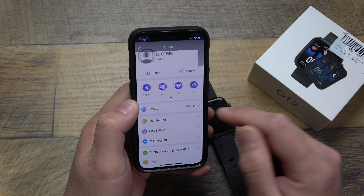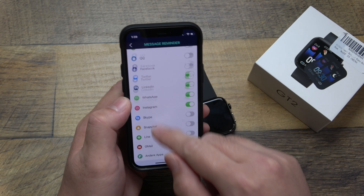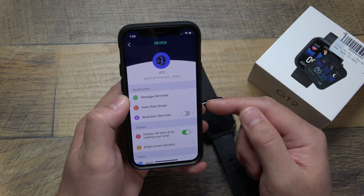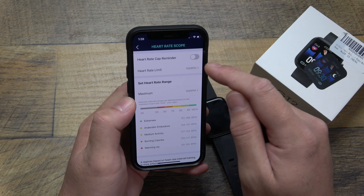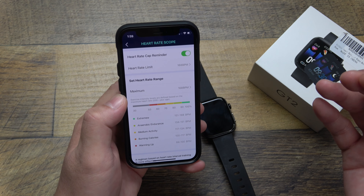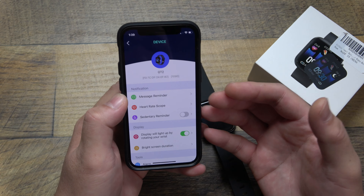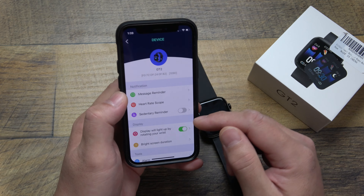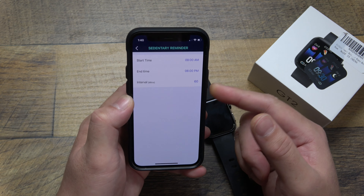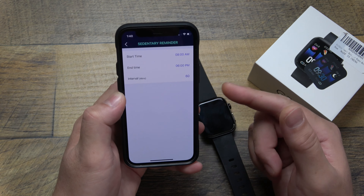Next, we set up the actual device settings — clicking on GT2. 'Message reminder' is your notifications; you can see all the compatible apps and activate or deactivate which ones push to your watch. 'Heart rate scope' lets you set a notification threshold for if your heart rate gets too high — you can turn it on and set the limit. 'Send data reminders' will notify you to stay motivated, similar to how Apple Watch says you're not moving enough. You can set which time of day you want those reminders to come in, so they don't go off while you're sleeping.